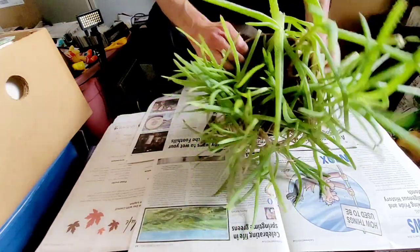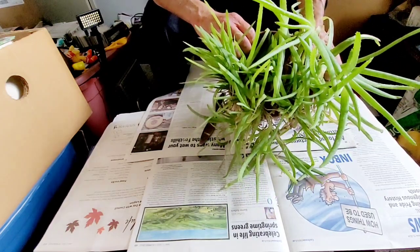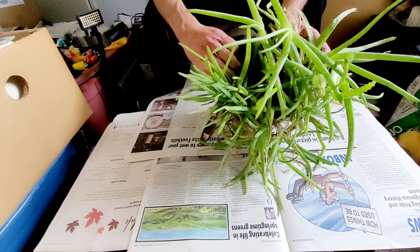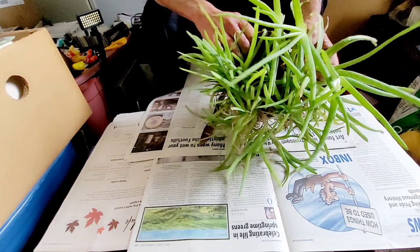Welcome everyone to the Passionate Pack Rat. What you're looking at is an aloe vera plant. Having grown up with these plants and having my children grow up with these plants, every home should have one of these.